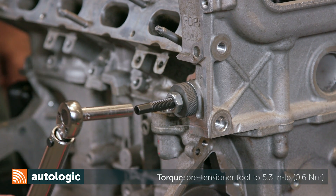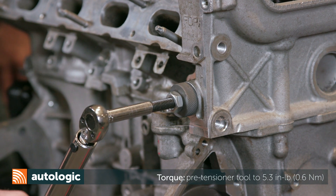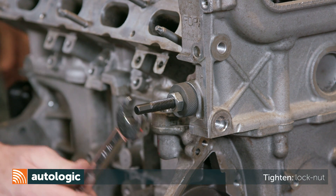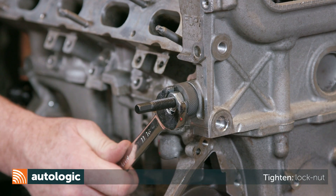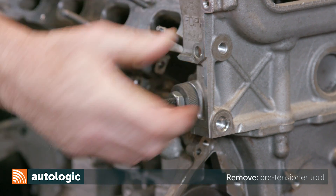Torque the pre-tensioner tool preload stud to 5.3 inch-pounds. Next, tighten the preload stud locking nut. Remove the pre-tensioner tool from the cylinder head.